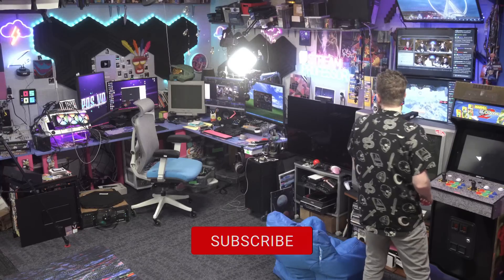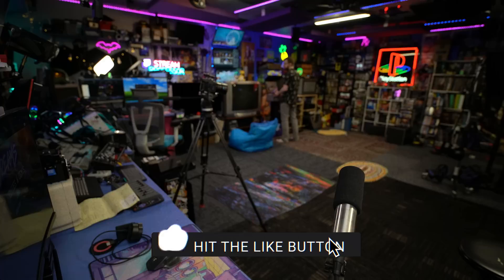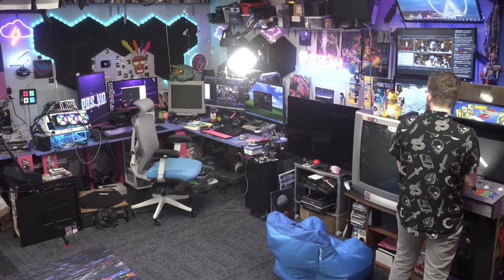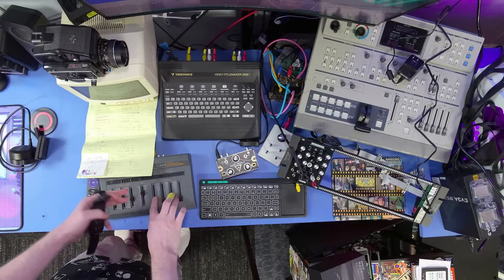It may not be perfect, but it's mine. It's yet another tool in my arsenal that empowers me to continue pushing the envelope of what I can film in the studio. That's a goal that I will never stop pursuing. Nothing will keep me away from achieving my vision.